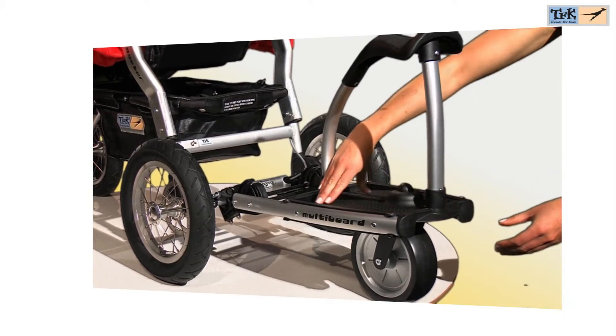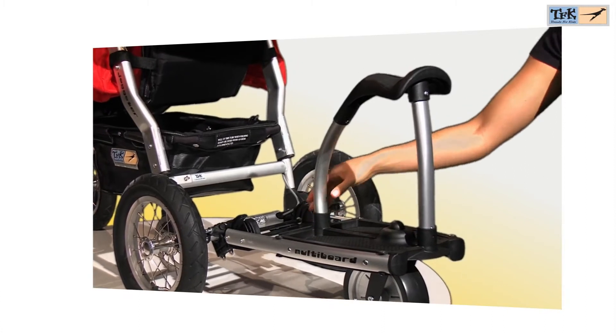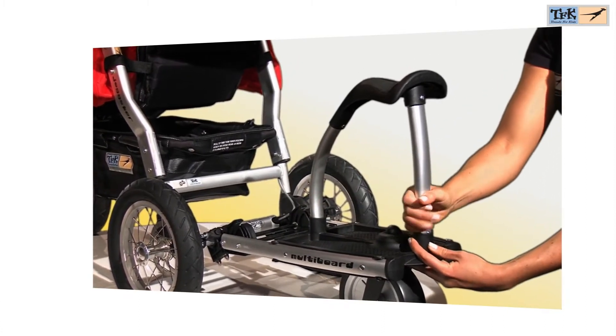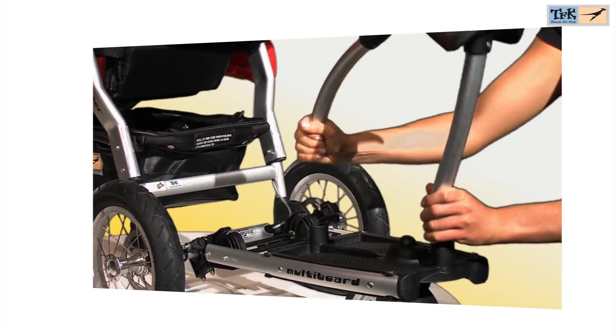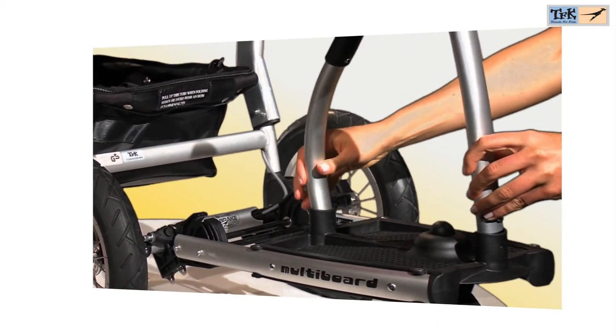The Multiboard is the ideal add-on for the transport of additional children. It offers your child both a standing and a seating option, and the seat can be easily taken off. The Multiboard can be mounted on all TFK models which are equipped with disc brakes.